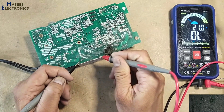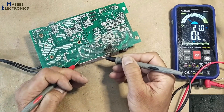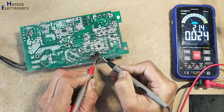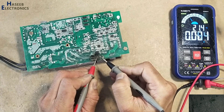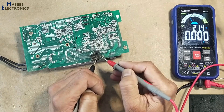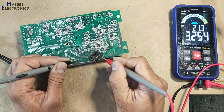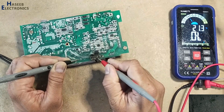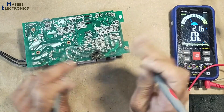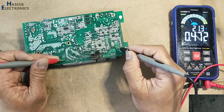Checking the bridge rectifier positive and negative terminals. Reading at this point: 2.4 to 2.5. Good.